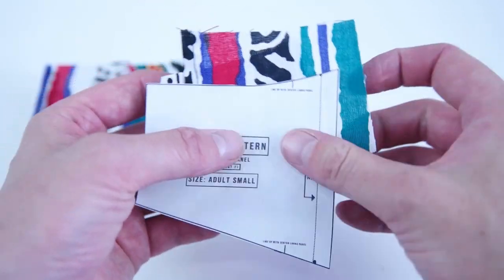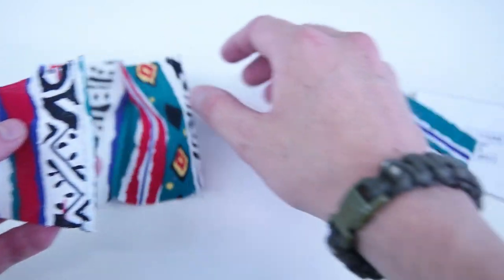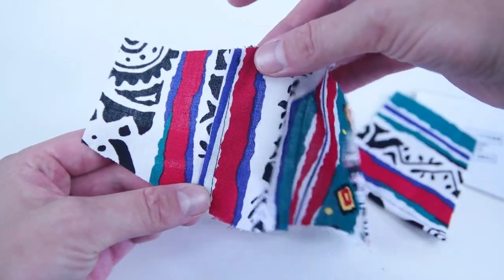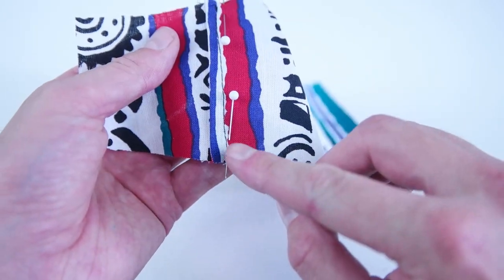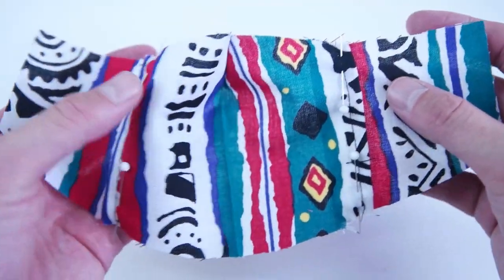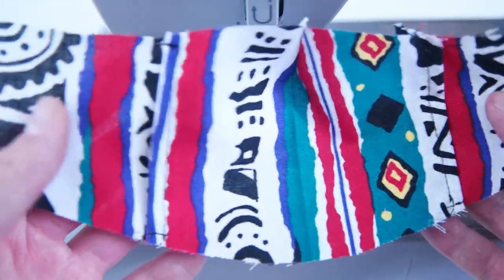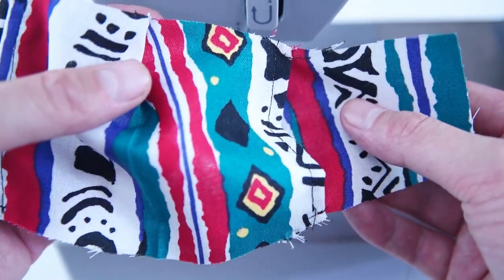Grab the center lining panel and your side lining panels. As indicated on your side lining panels, we're going to place the center lining panel over those marks. Pin the panels into position and do a tack stitch at each corner as close as you can to the edge. A quick way to check if you have it lined up correctly is to look at the bottom and the top and make sure they're flush. This is how we're going to create that pocket for the PM 2.5 filter.